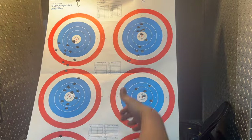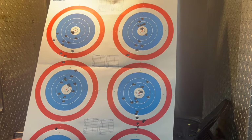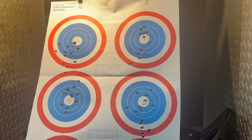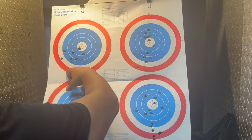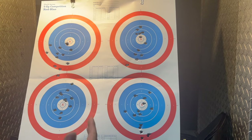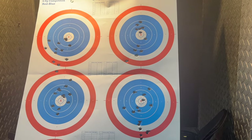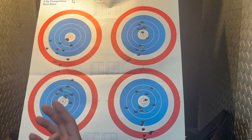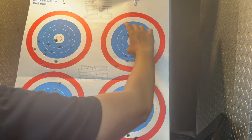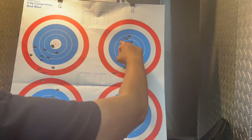Looking at the SIG X Macro target - not too terrible of a group, about the size of my hand. I did shoot one left, which is notoriously known as anticipating recoil, and I don't shoot the X Macro a lot - my wife does, it's her carry gun and she's actually a little bit better with it than I am. The Hellcat Pro target is by far my best spread - aiming for the X, it had a couple outside but the majority is all within the 8-ring. That's really good.